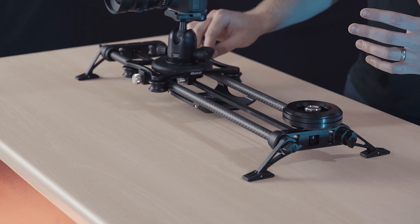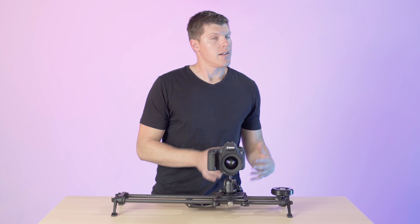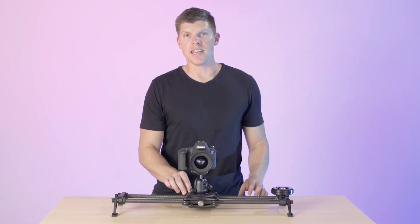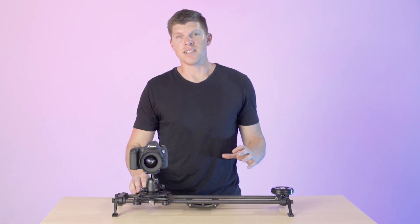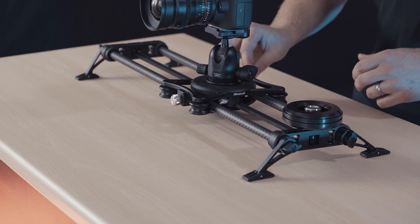So whether you're on a budget and you're going to wait to upgrade to the Arc 2 and just get the Rhino slider — that's a great option. Or if you want to add Flywheel to your kit for those times that you just want to set up quickly and get the shot without programming a move, that works perfect too.